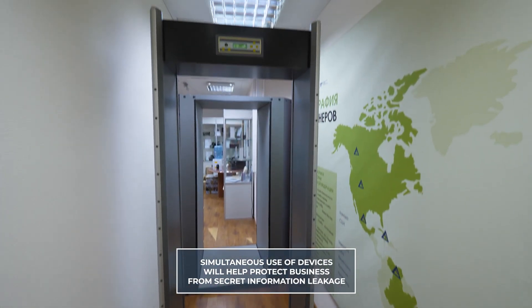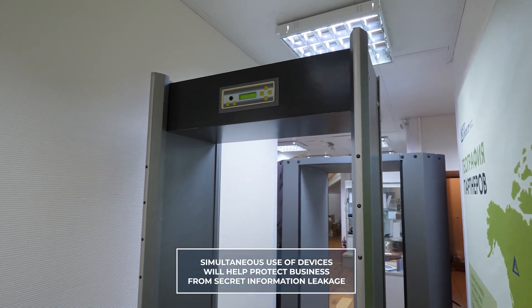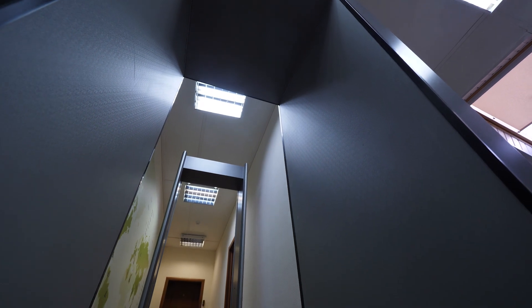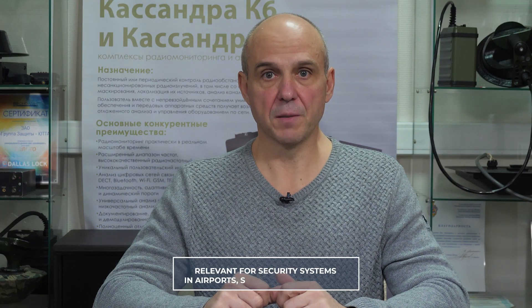Simultaneous use of the devices will be useful for those companies where the carrying of eavesdropping means is a serious threat to business. It will also be relevant in the airport, subway, and at various events where it is necessary to ensure safety. If this review was useful to you, subscribe to our channel not to miss new releases. You can also learn more about other STT Group products on our websites detector.ru and stt-group.ru. Our specialists are always ready to advise you by phone.